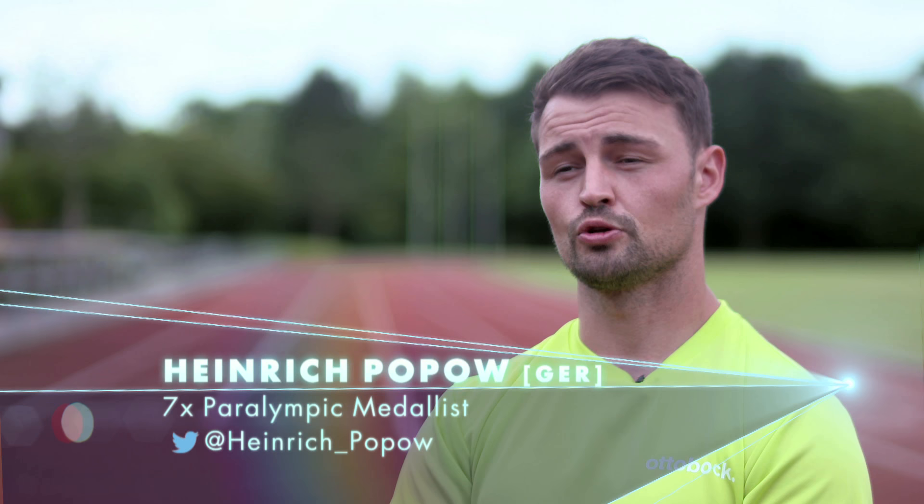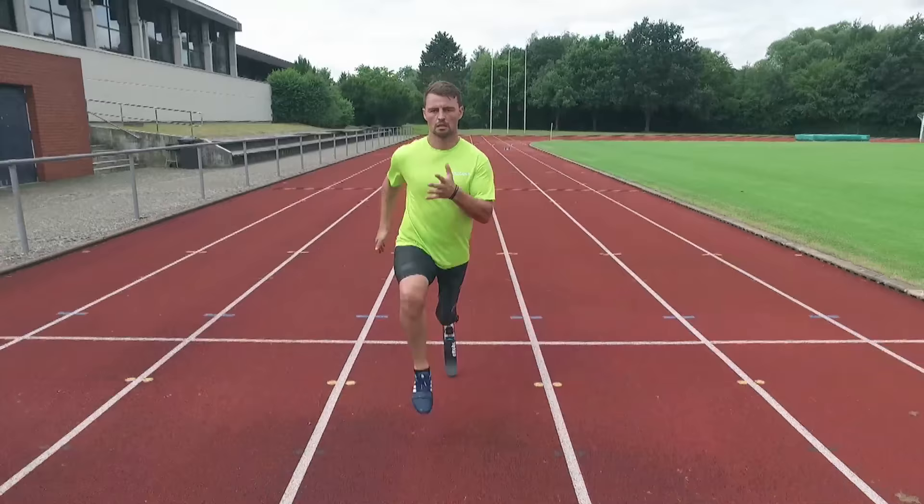I can produce speed, I can produce force, and I can run and I can enjoy my running. It's not a battle against my prosthetic — it's running with my prosthetic, and it becomes a part of my body.